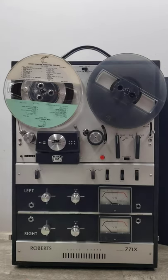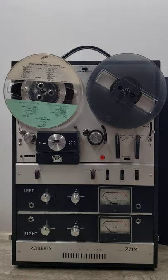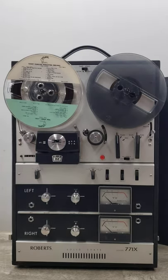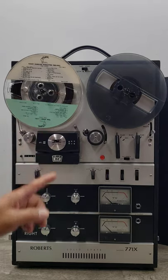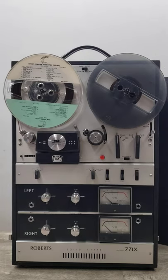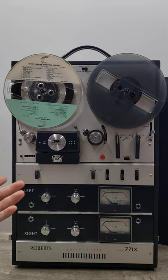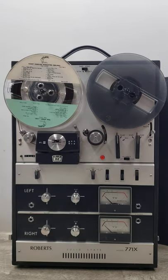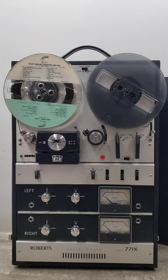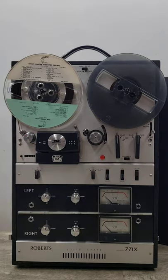I really wanted to show you how this unit is functioning. What I'm finding is it's got two speeds, and it's playing at three and three quarters IPS — the slower speed. But it's got this seven and a half indicator, so I'm not sure if it's supposed to play at seven and a half IPS. Right now it's functioning at three and three quarters, the slower speed.